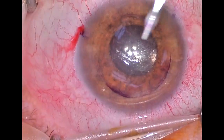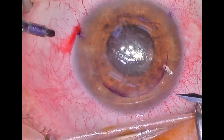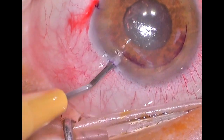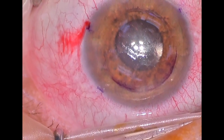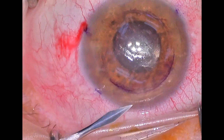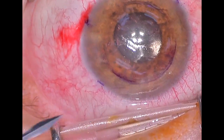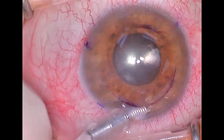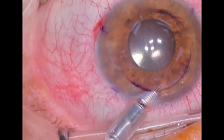We identify those with a gentian violet purple marking pen. We make three side port incisions, and then we make one larger 20-gauge incision with an MBR blade to place our anterior chamber maintainer. I didn't originally begin doing the surgery with an anterior chamber maintainer, but I found that it's nice to have some additional fluid in the anterior chamber to keep it deep.